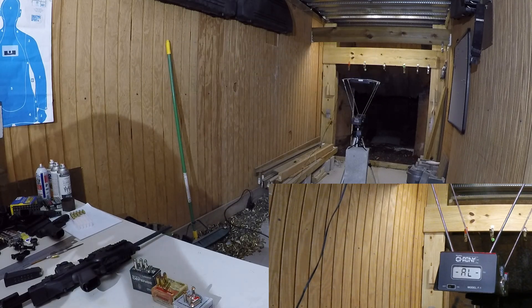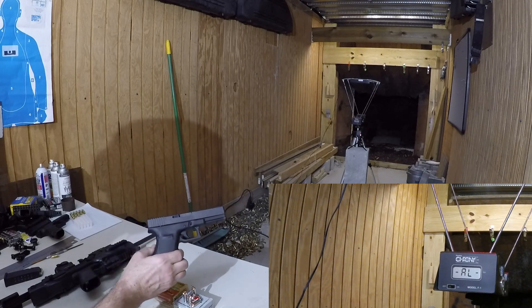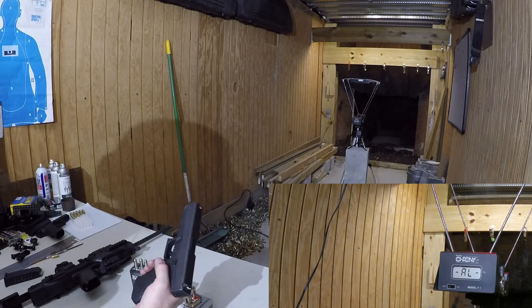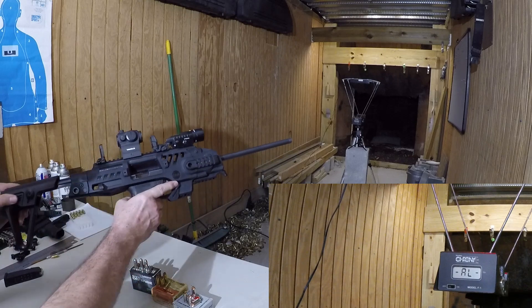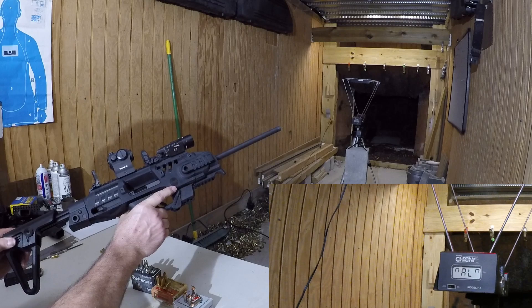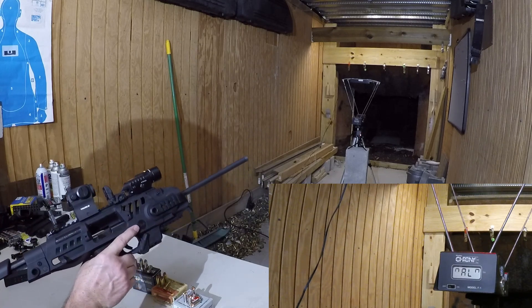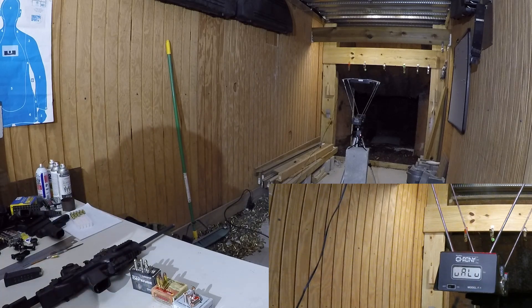Good afternoon. Today I'm doing a little bit of 10mm shooting. I want to chronograph some of the differences between a standard Glock pistol — it's a G20 — and my Roni carbine that has a 16-inch IGB barrel, with the frame being a Glock 20. So what we're going to do is just chronograph the difference between a few self-defense rounds.